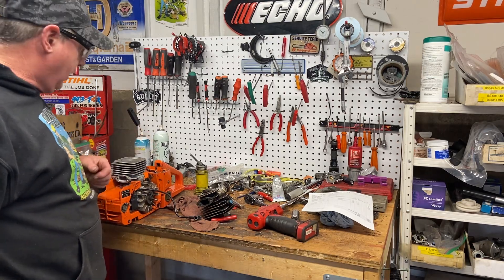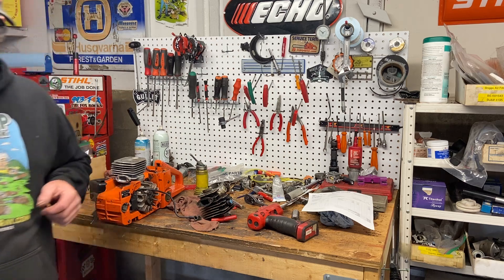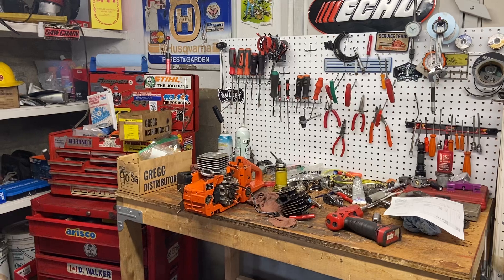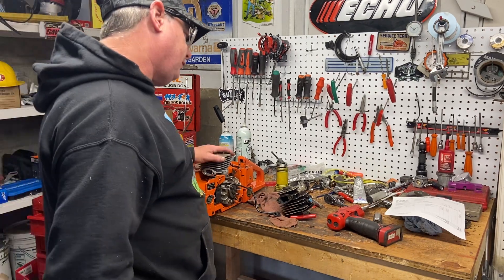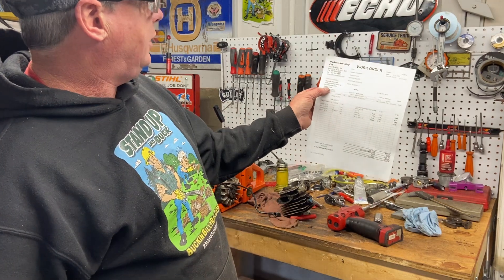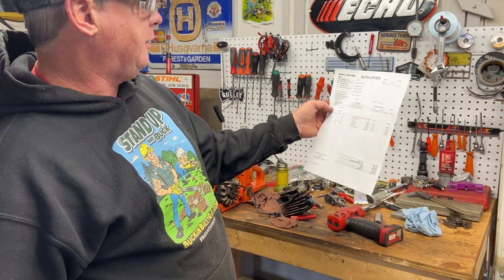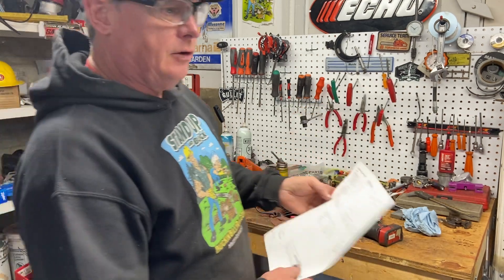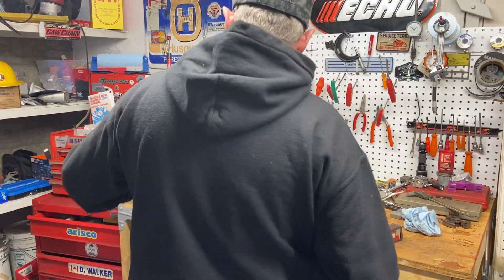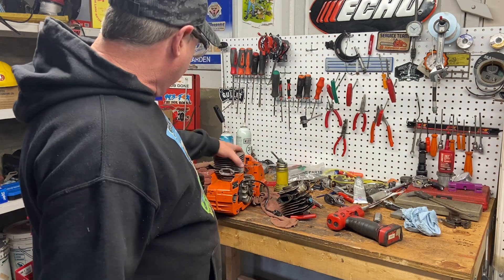Hey, Donnie Walker. I'm just finishing a saw here for Chip Youngblood — Chip is from Georgia. This is a 262 XP. These are actually really good saws, man.